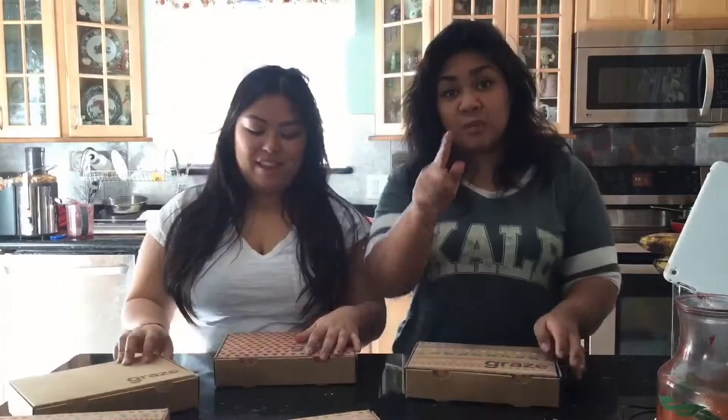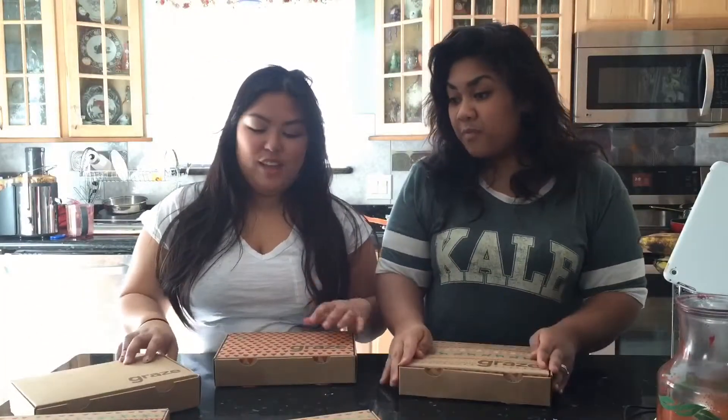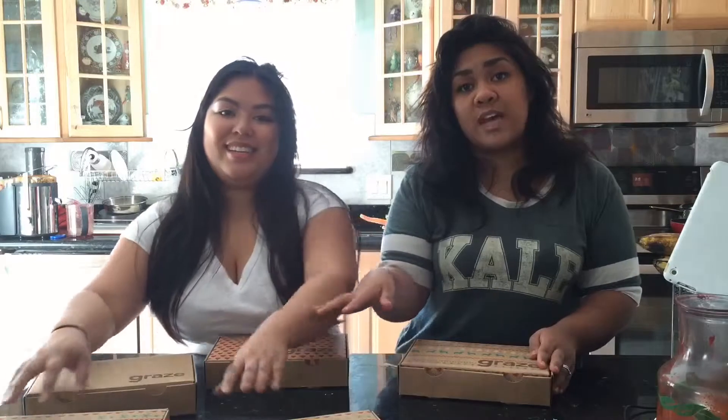This is Kimberly. Hi. These are all Kim's Graze snacks because I ate all of mine. I couldn't wait, I couldn't save them. I've been saving them for this video for you guys to check this out. They're delicious. I couldn't wait, I ate them all.